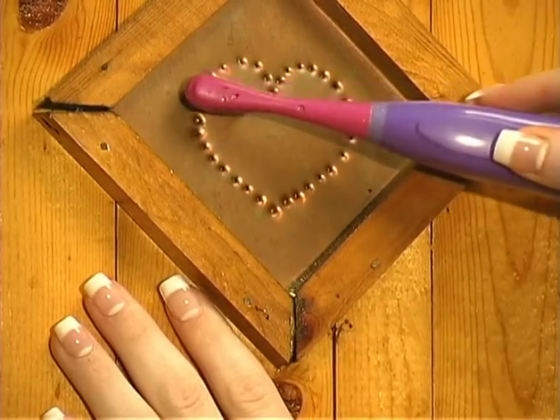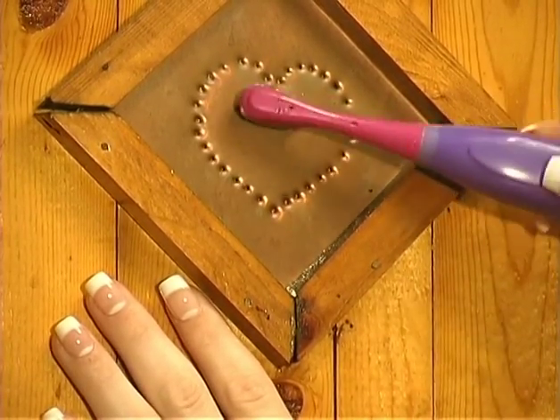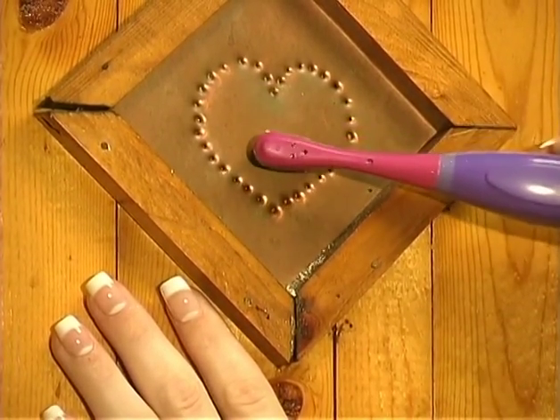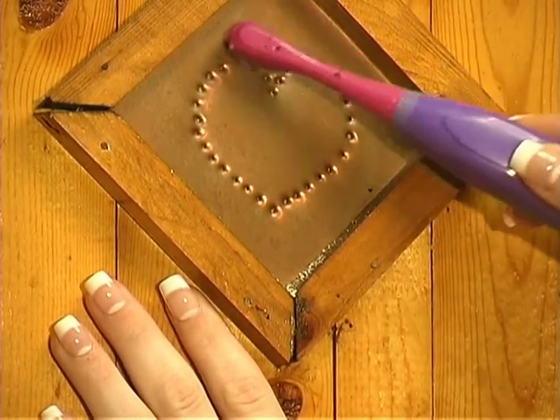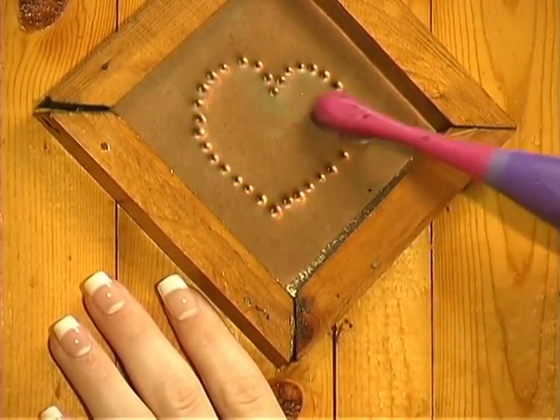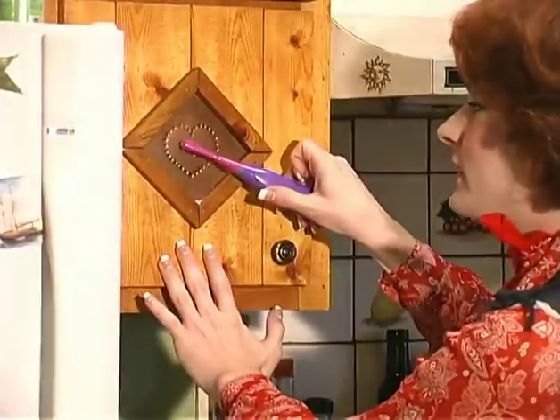Now just look how clean that is coming. Oh my goodness! Merle is gonna be so excited when he gets home and sees what a lovely job I have done on this kitchen. Oh look! It is just coming so clean!